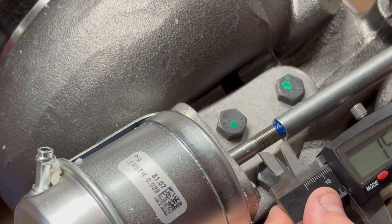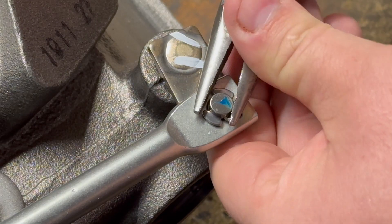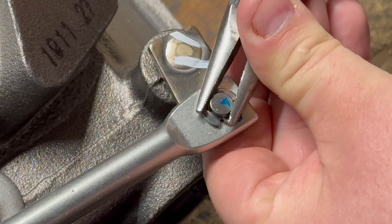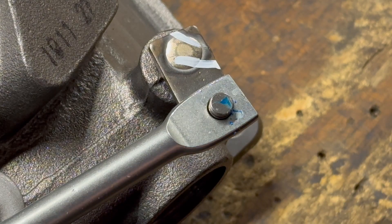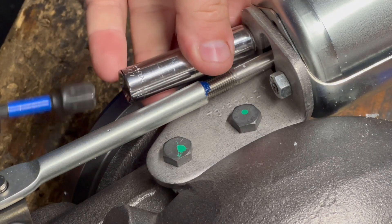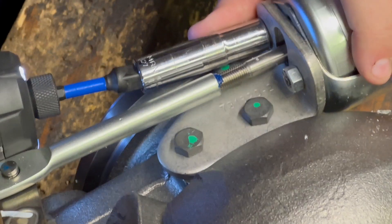Here's an alternate view of that same thing we were looking at. Next thing you want to do is pull this C-clip off. This is where the actuator rod actually holds on to the actuator trap door that's inside the turbine housing. Go ahead and pull these bolts out so that you can remove the actuator head from the turbo.